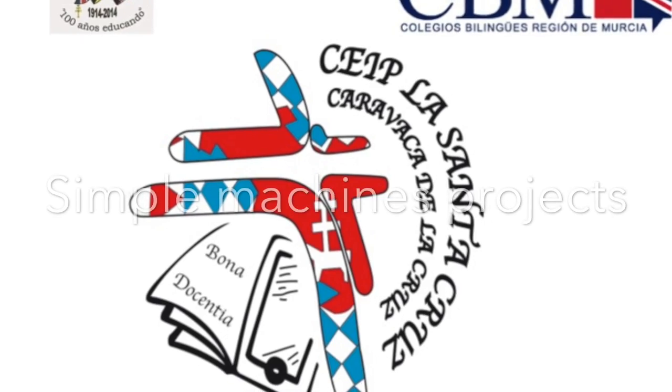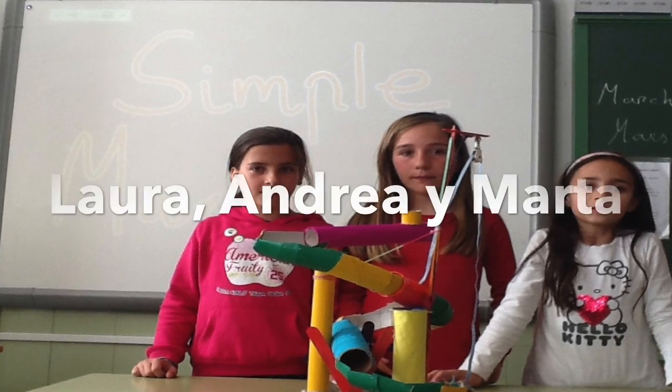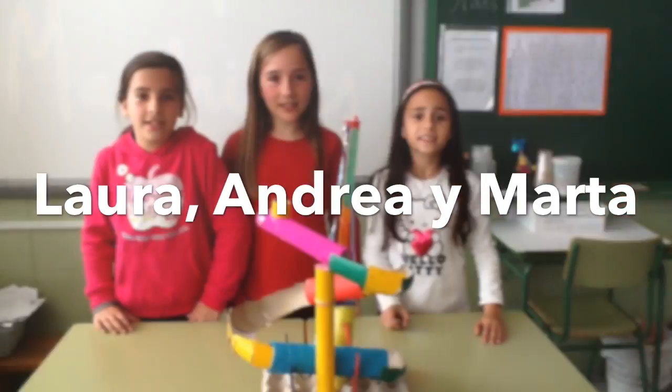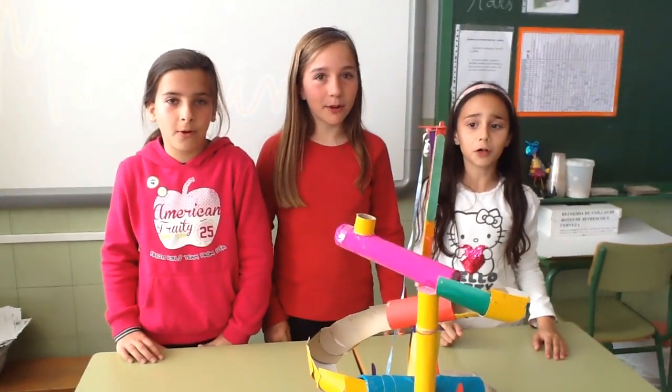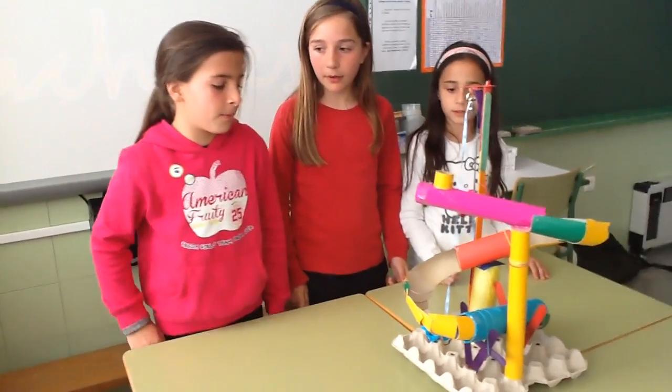Simple machines make work easier to do. Use a wedge or a lever or a pulley or a screw. This is a project of simple machines. They're all simple machines.